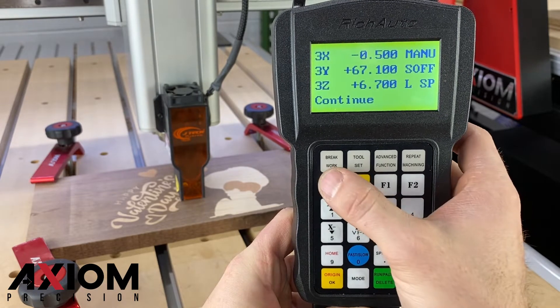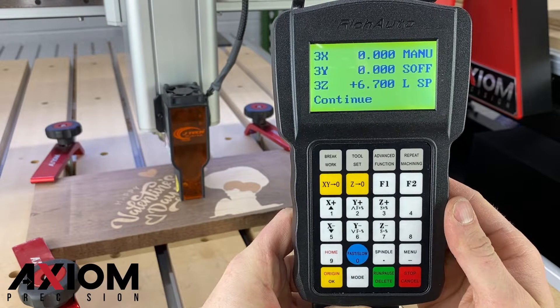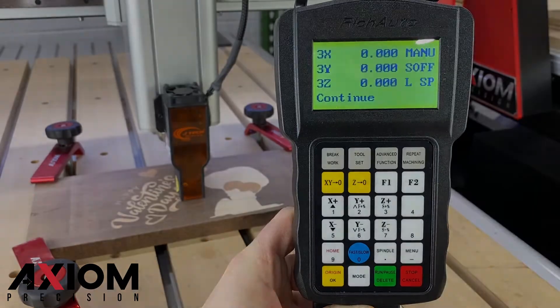Once you have moved your machine to the correct offset location, press the XY0 button. This will set up the new origin location for the laser. To set your Z0, lower the laser head down so it is roughly an eighth of an inch above the material surface, then press the Z0 button.